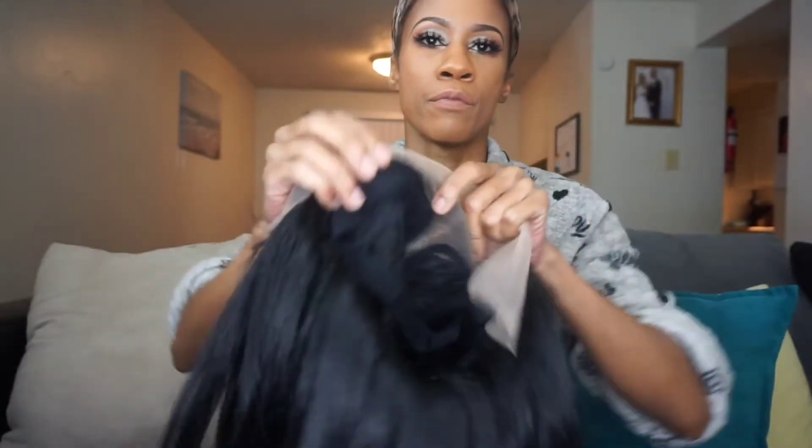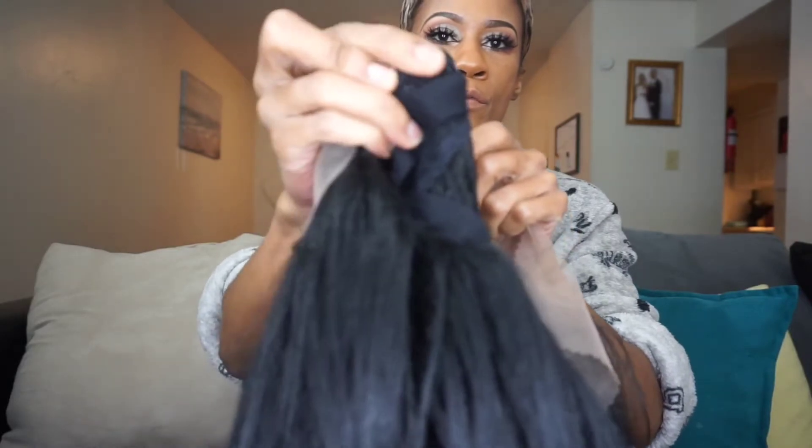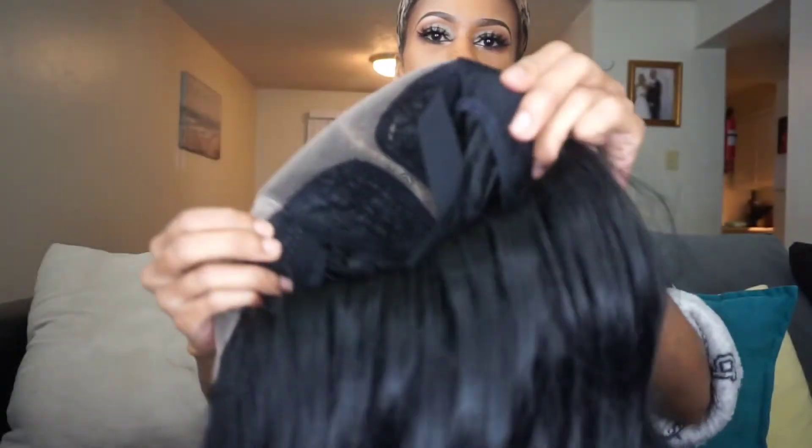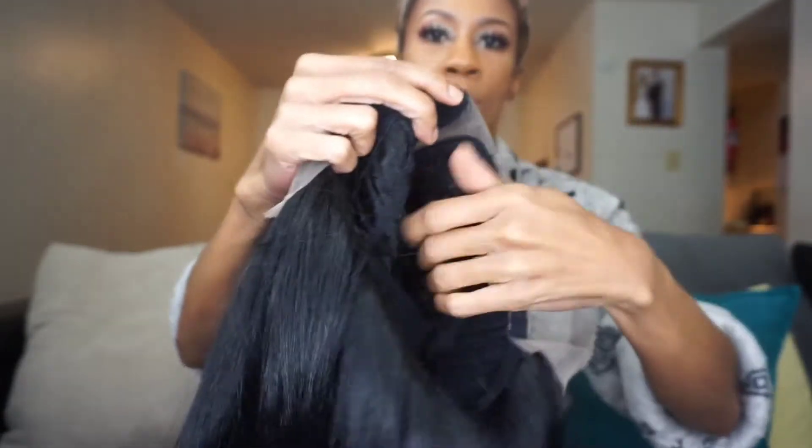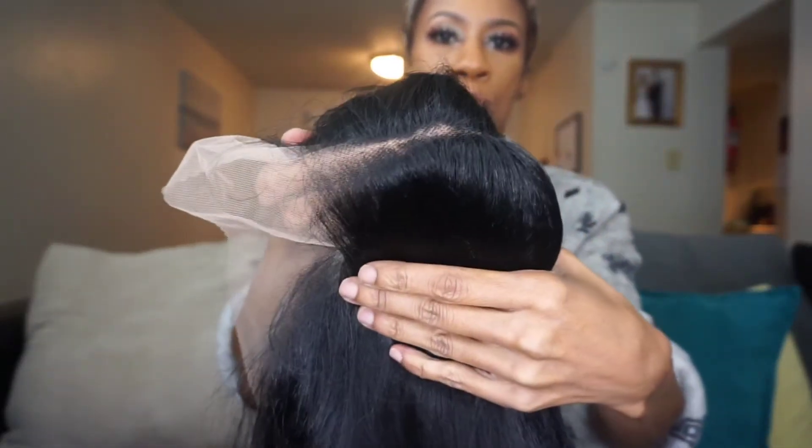Let's go ahead and jump right into the cap construction. This comes with your standard two combs in the front, one comb in the back with adjustable straps. This is heat safe up to 400 degrees. It also comes with a five-inch deep lace part, completely pre-plucked hairline and sideburns, pre-attached white elastic band for a secure fit, natural baby hairs, and it's a redesigned comfort fit air contour.